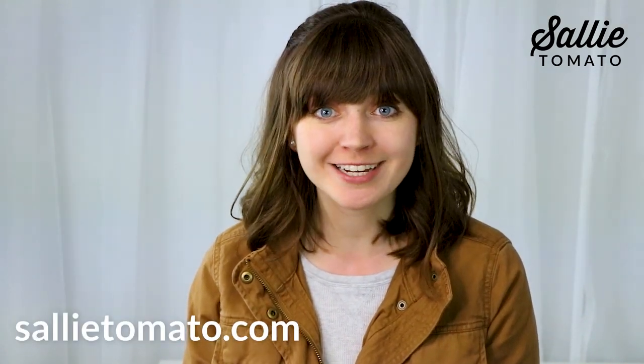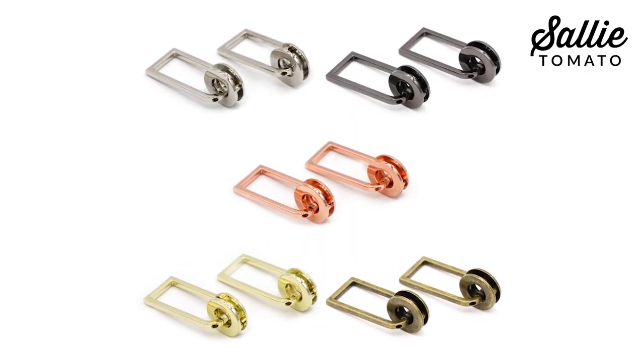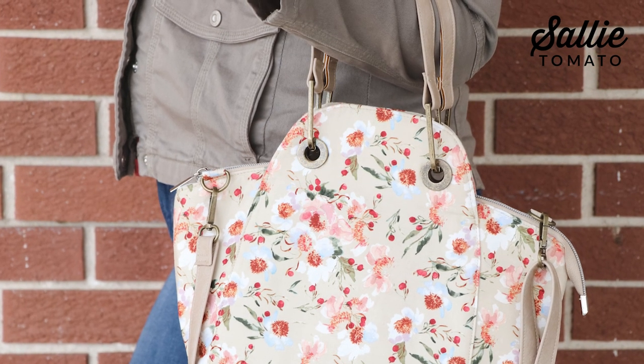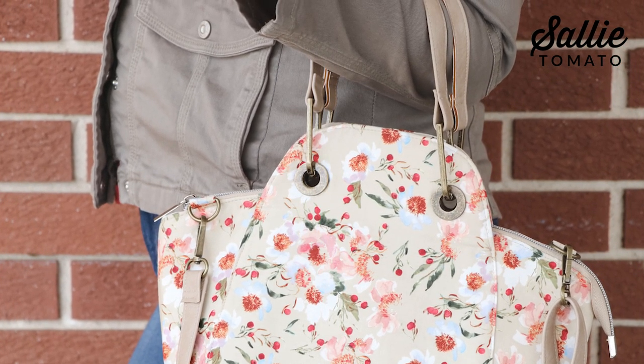Hi, I'm Jess from sallietomato.com and I'm so excited to share this tutorial with you on how to install grommet strap connectors. This luxury hardware has been exclusively designed by Sally Tomato. You can use it to attach straps and handles to your handmade bags to give them that high-end luxury finish. It's very easy to install and I'm going to show you step-by-step just how to do it. So let's get started.